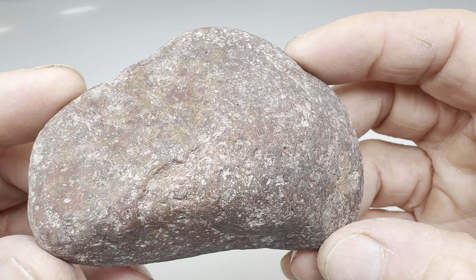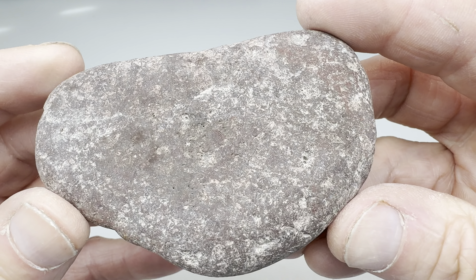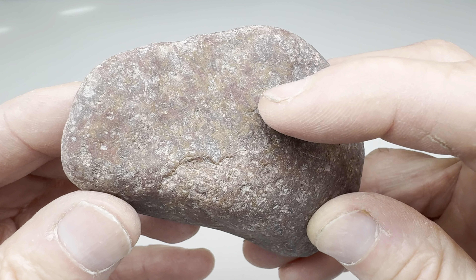Hey rock lovers! Look at this! I found this rock along the Rio Grande River in West Texas, near the town of Lajitas. And looking at it, I thought, what can I do with this rock? And then I decided I'm going to go ahead and see how well this rock will tumble and polish.